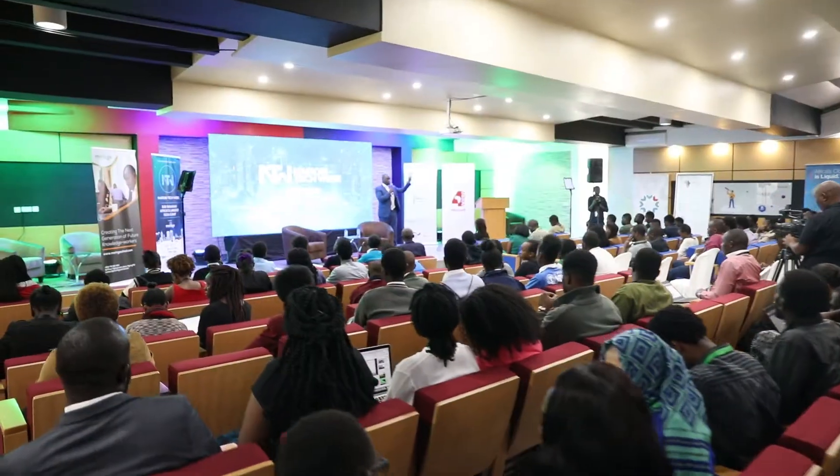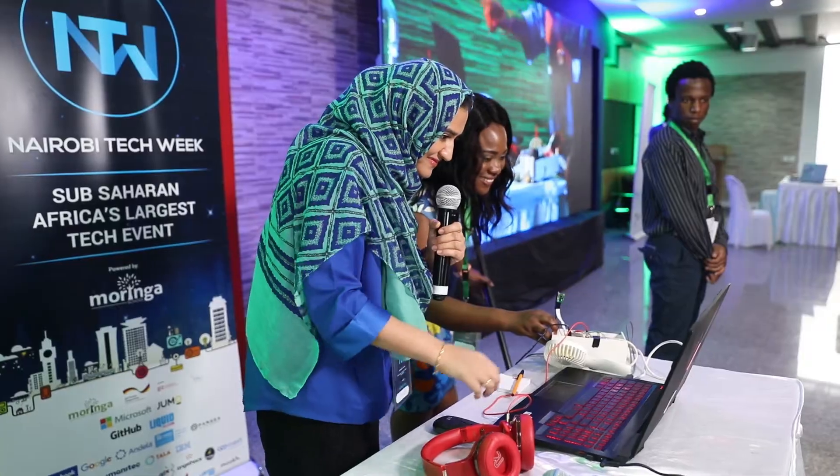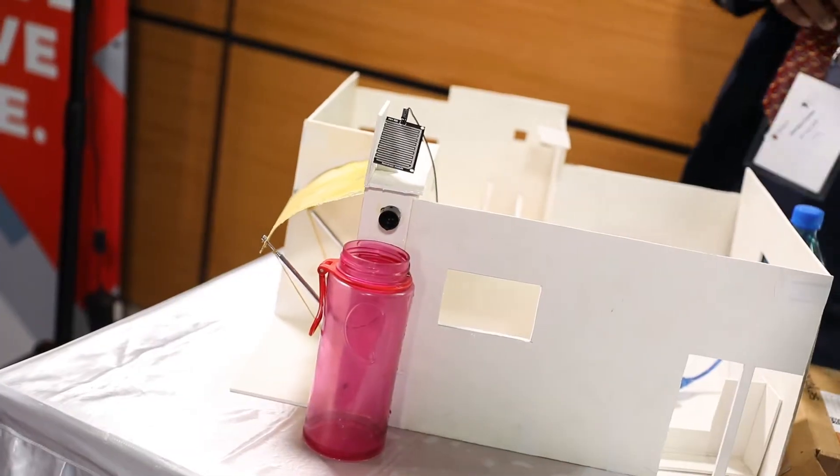I'm here to meet other developers, network, and see the amazing projects they've been doing. This is an opportunity for employers and Moringa School graduates to interact and understand what's going on in this sector, while presenting amazing projects. Helen Keller once said, the only thing worse than being blind is having sight but no vision.